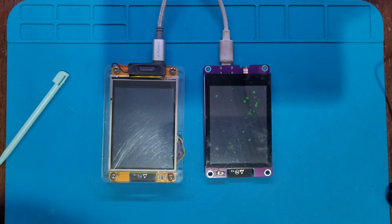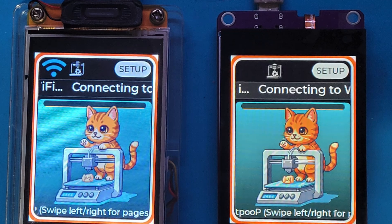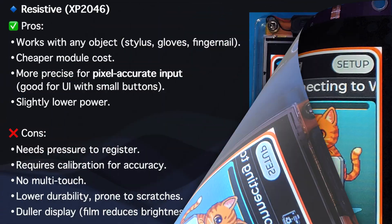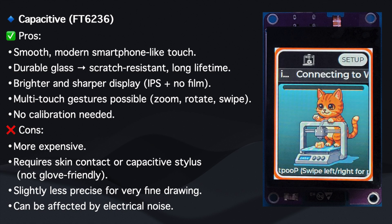So in short, resistive is all about accuracy and flexibility, while capacitive is all about user experience. Now that we've seen the differences, let's quickly break it down. Each type has its own pros and cons, so here's a side-by-side comparison to help you choose the right one for your project.